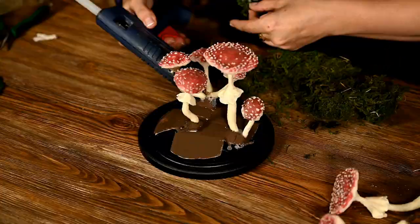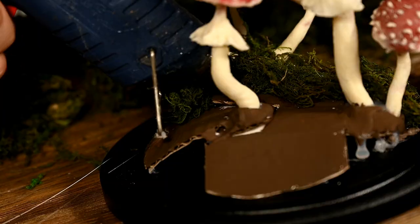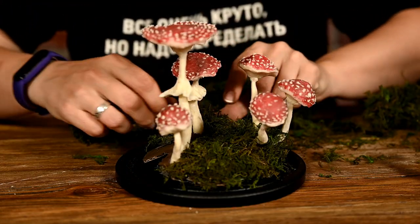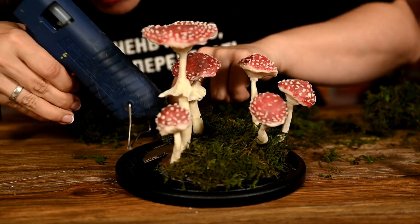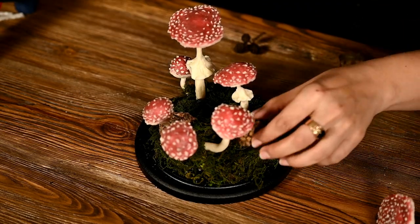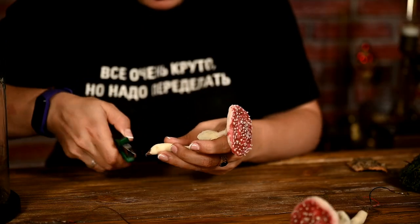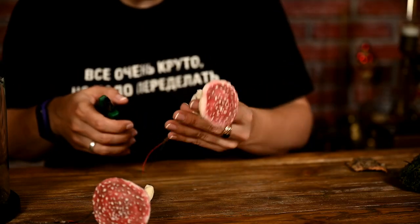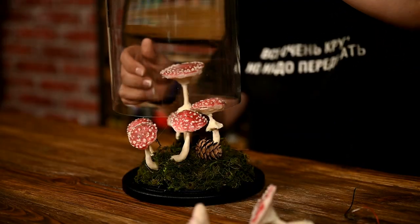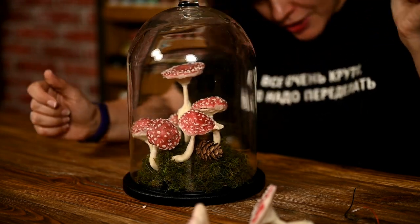Finally I cover the whole thing with dry moss, making it look like a forested little hill. You can also add little twigs, pine cones, and maybe dry colored leaves for a more natural look. As for the extra mushrooms that don't hold their caps, I'm just cutting the wires off and will use them for other fall arrangements. The fly agaric nightlight project is completed!